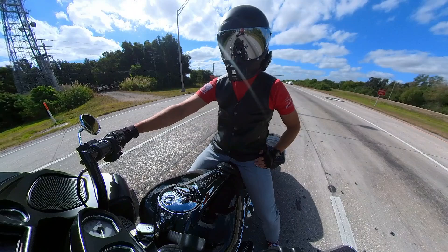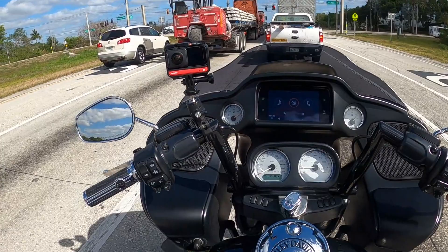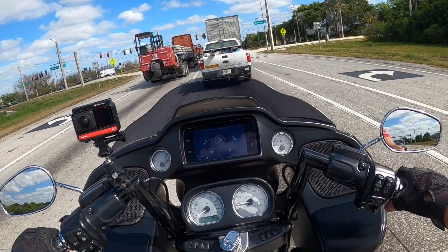I bought the bike used with 460 miles on it — it was basically brand new. But the guy had already installed these bars. These are the Harley Davidson chiseled short bars, I believe, and they're about, I want to say, like a 9 or 10 inch, probably a 10 inch. I'm pretty sure they're the chiseled.